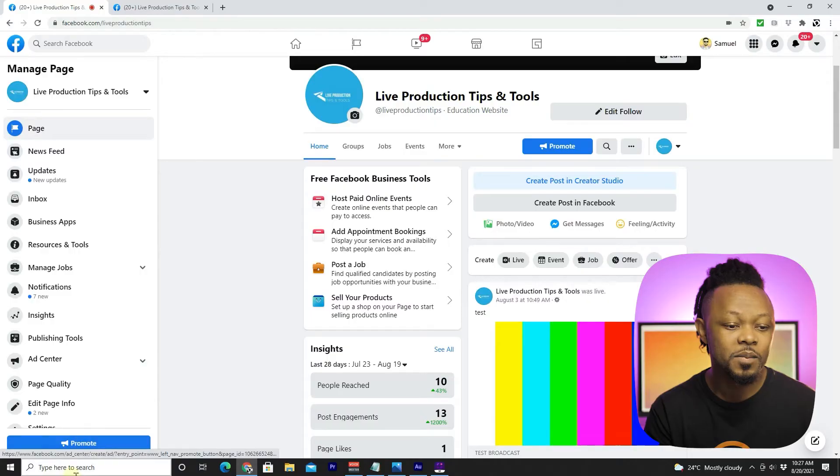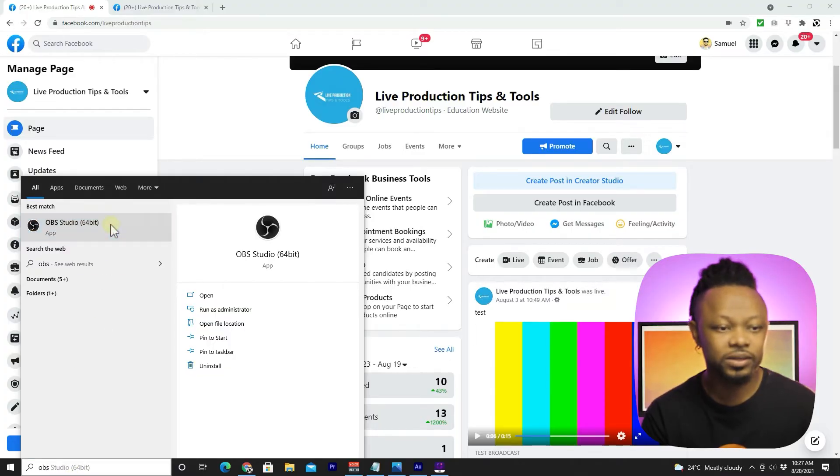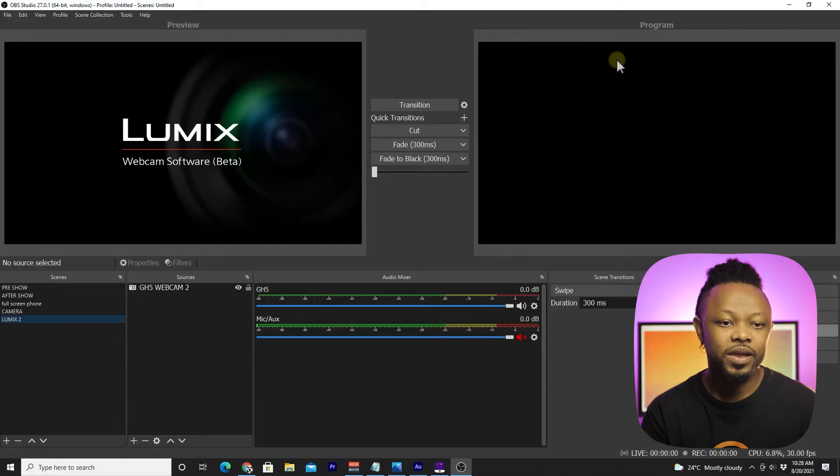The second way of doing this is by using encoding software, something like OBS. If you don't know how to use it, I'll put some links down below. OBS is free software — you don't need to pay anything. It takes a little bit of time to learn the basics, but I've put the link below so you can get familiar with it.